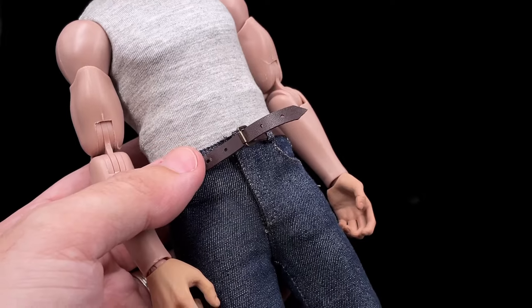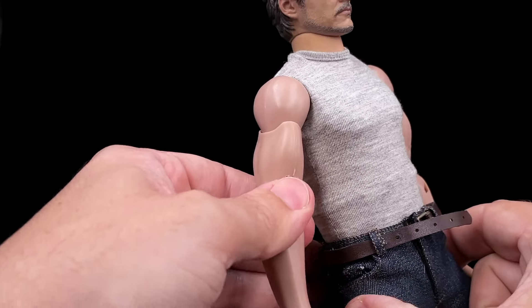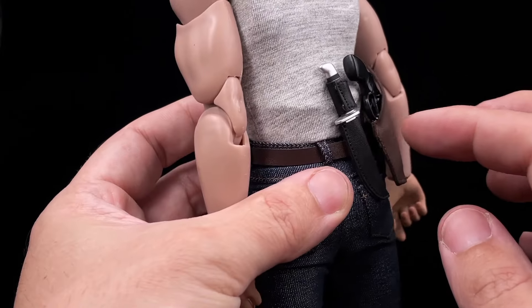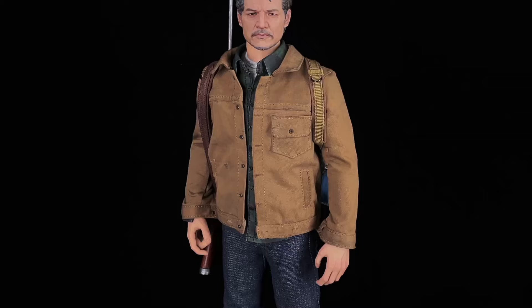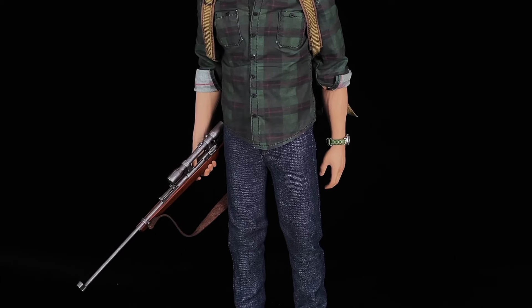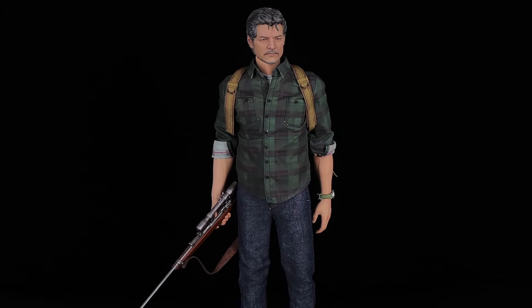As for the belt — if you want to add the holsters you will need to remove it, but take care because this belt is a very thin piece and you need to be careful. You remove the belt and then insert the holsters on the right side in the back — that's how Joel used them. After assembling the holsters onto the belt, it does add a lot of stuff on the back and the shirt will become too tight, but if you want to use them please do. Overall, I think this figure serves the purpose pretty well. I like the accessories and the way Toysera did this Joel from The Last of Us. I can't wait to have Ellie and compare them both. That's all for today and I will see you in the next one.